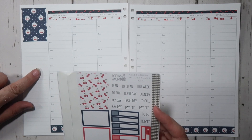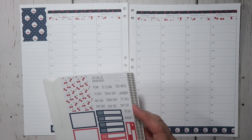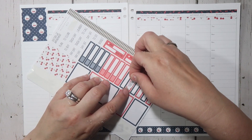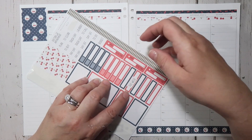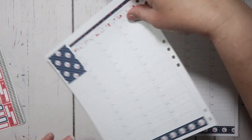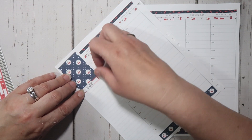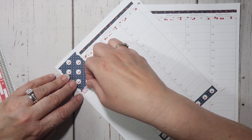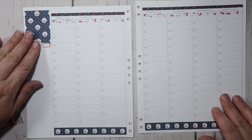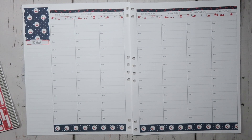I'm going to use this 'this week' sticker and just put it in the red box right here. And then I'm going to leave this as a to-do list kind of area. I'm not going to do any habit trackers this week, just because we're going to be out of town for part of the week, so it's not going to be a normal week — I'm not even going to worry about habit trackers.